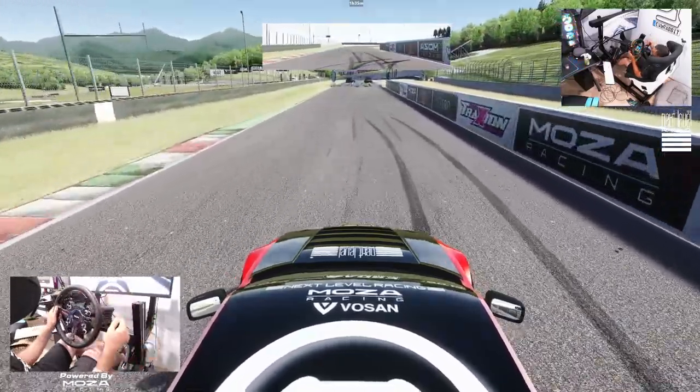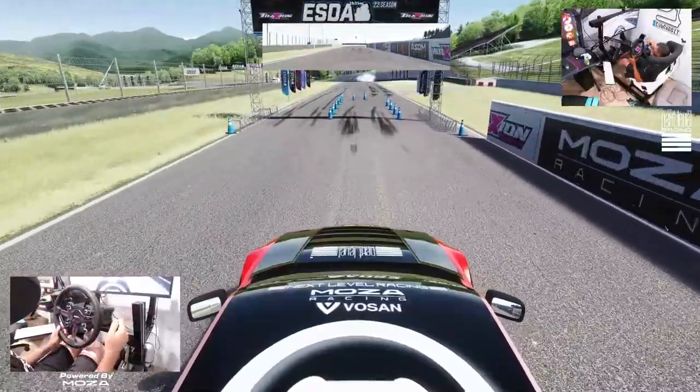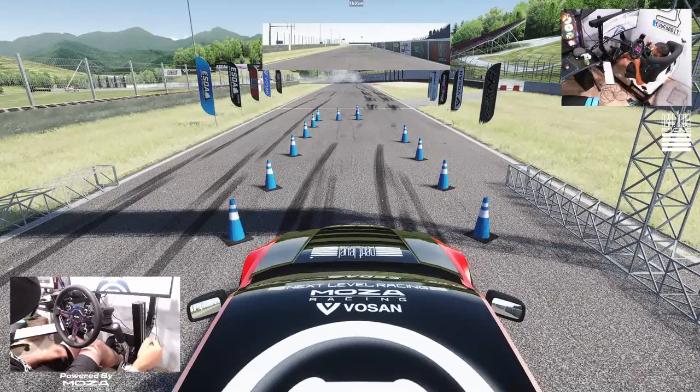We are in the public ESDA session and we got a couple other ESDA drivers up there. I'm trying to get sidebite in the car, so we ran a couple practice laps and we're gonna go full send here and see where we can be at.